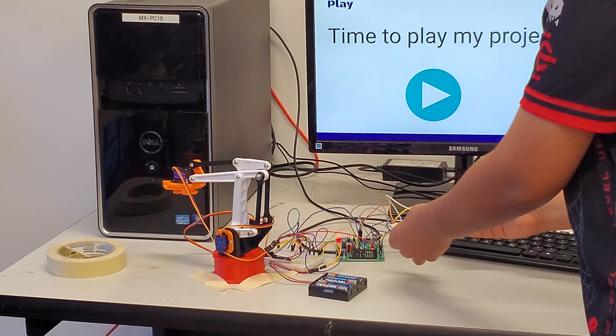I learned quite a bit during this project. One thing I learned was that Arduinos are very similar to Raspberry Pi, just in a different form. Another thing I learned is how you can connect joysticks and be able to control many objects just by coding.